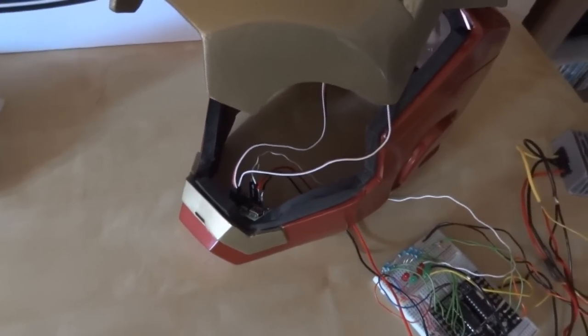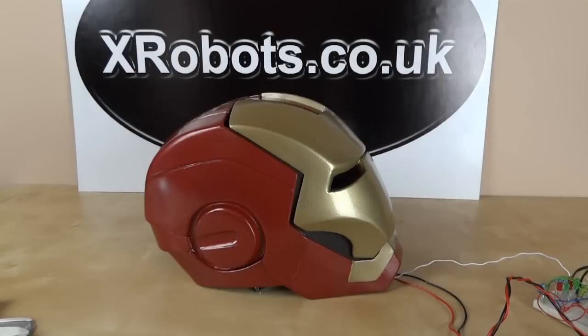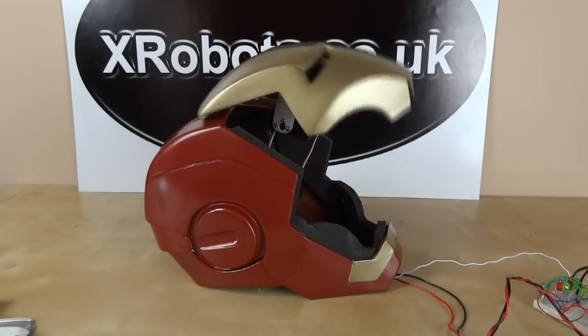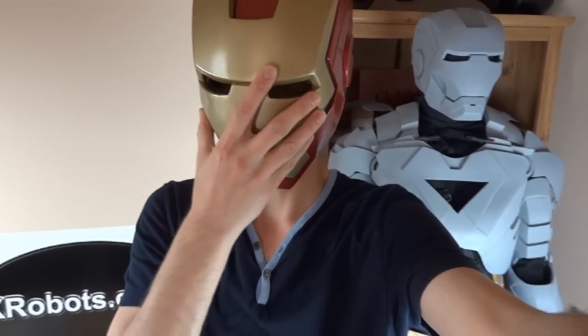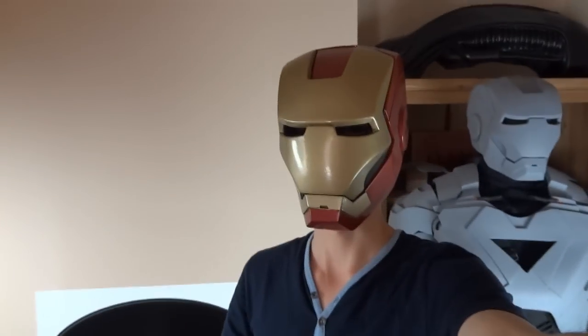So I think that's all I have for now. Let's just have one quick demo of the helmet again, and that will be all. Yes, it still fits on my head — I've had to disconnect the electronics for now, but it fits quite well despite the servo in the forehead. And if I put the faceplate down, my eyes are in the right place and I can see fine.